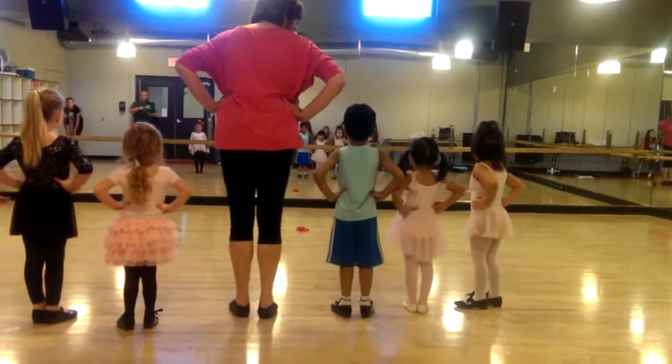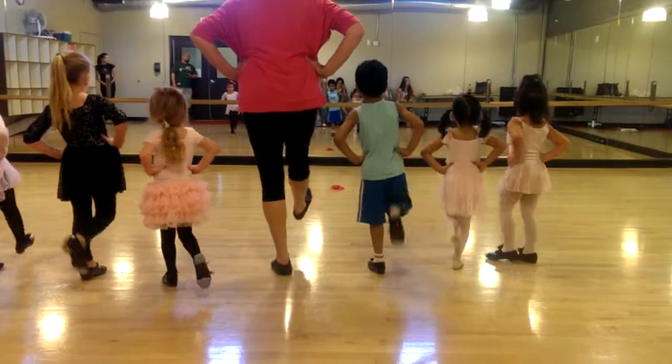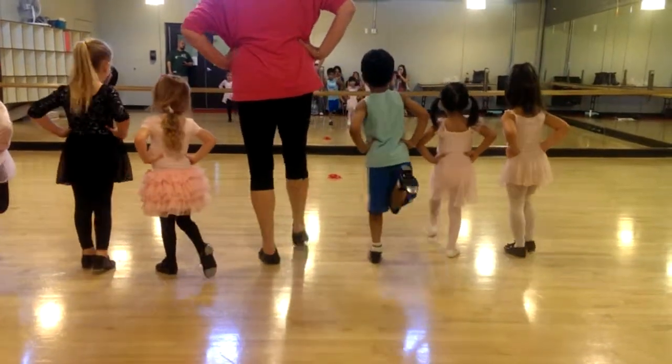Now put your hands on your hips, and we're going to do shuffle again more. Ready? And shuffle, shuffle, shuffle, shuffle, jump, jump.